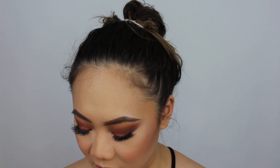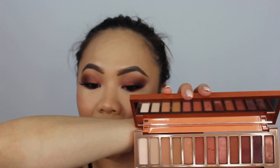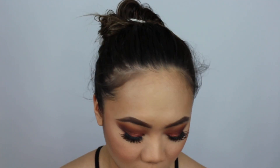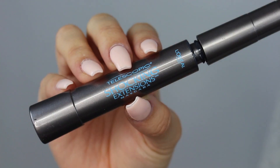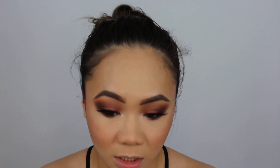For the inner corner highlight for my eyes, before I move onto the lips, I'm going to take Ounce — the first color in the palette, which is kind of a skin tone shade with a little bit of shimmer, more of a sheen. I'm going to use my Luxie 217 pencil brush to highlight the inner corner. I don't want it to be too in-your-face. Then I'm going to apply my lower lash line mascara — this is the L'Oreal Telescopic Shocking Extensions Mascara going on my lower lash line.